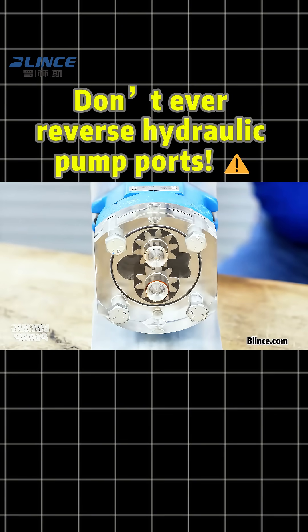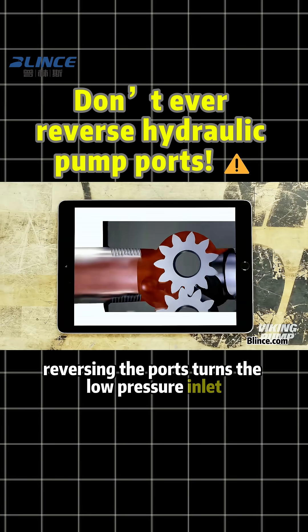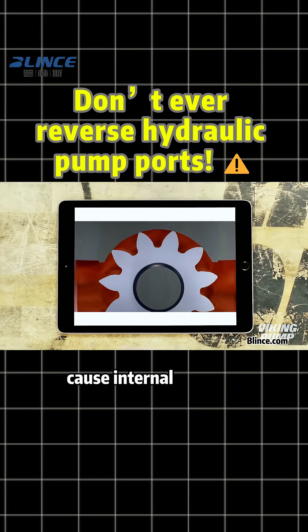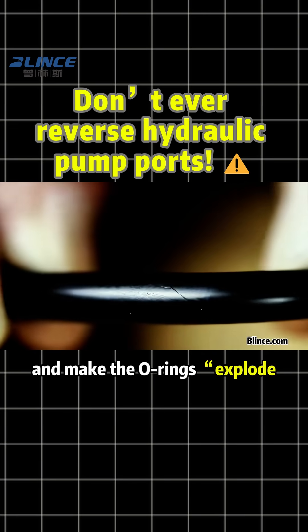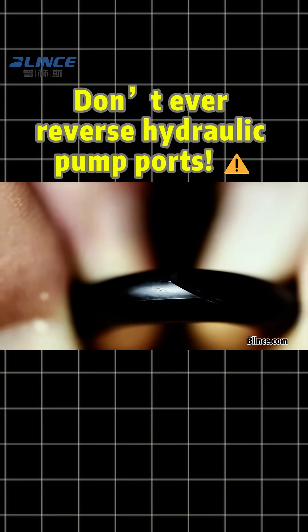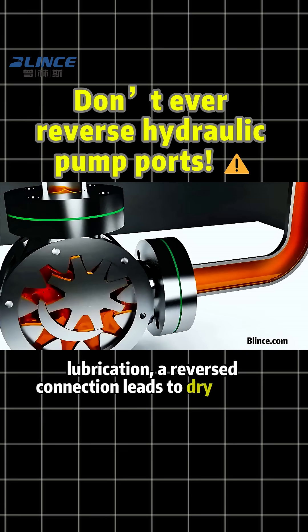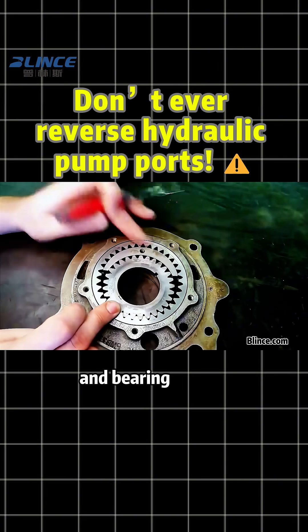For gear pumps, reversing the ports turns the low-pressure inlet into a high-pressure zone. This can instantly blow the oil seal, cause internal leakage, and make the O-rings explode like popcorn. Also, since gear pumps rely on the inlet side for bearing lubrication, a reverse connection leads to dry friction and bearing failure.